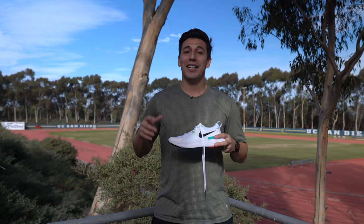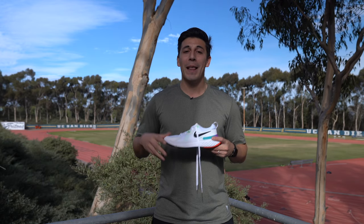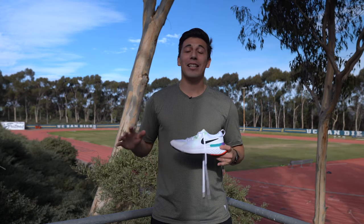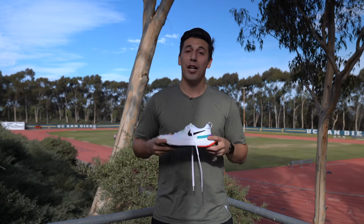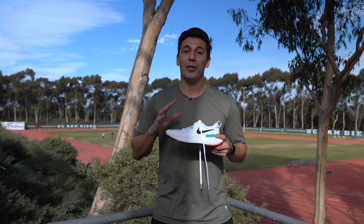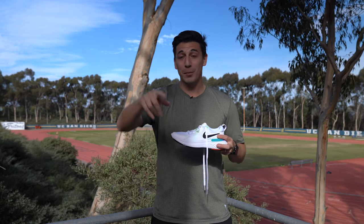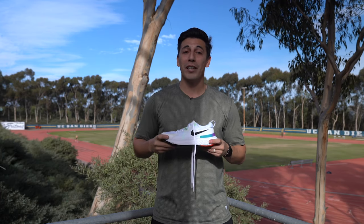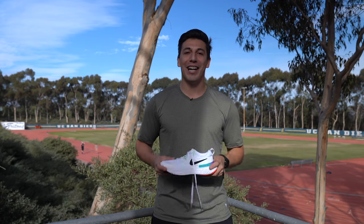Thank you so much for tuning in. If you're interested in learning more about any of these shoes, we have links below in the description. If you're a VIP, you get 90 days to try any of these shoes completely risk-free — if they don't work out, send them back and we'll find you a better shoe. Shopping online with us also gets you free shipping on all orders. Leave a comment below and let us know which shoe you're most looking forward to in 2021. Make sure you subscribe — we're coming at you every single week with more tips, tricks, and techniques from our run coaches and run testers. Make every mile count — see you on the road!